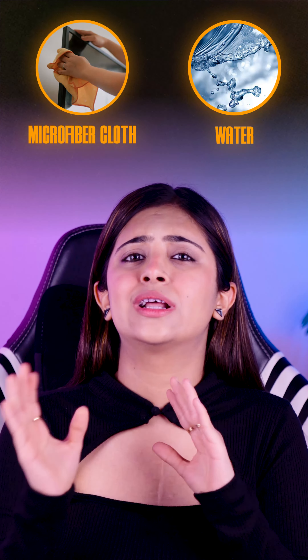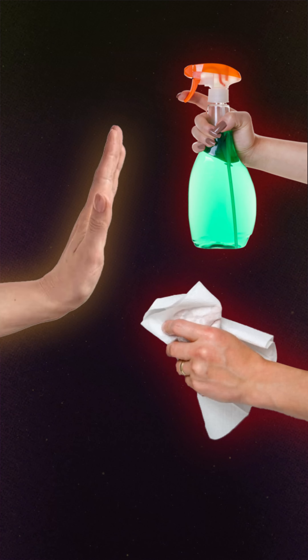Number one: clean it regularly. You can clean your screen regularly with a microfiber cloth and water, or a cleaning solution specifically made for digital screens. Avoid harsh chemicals or paper towels.